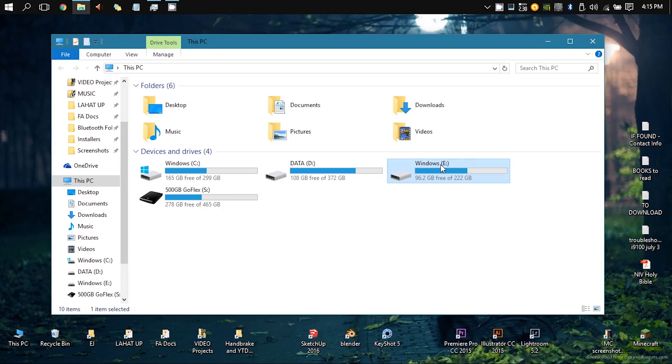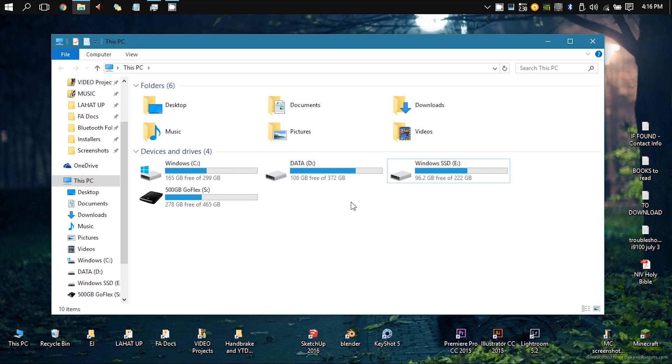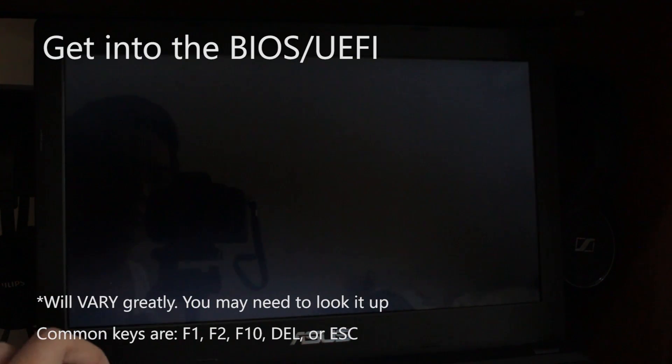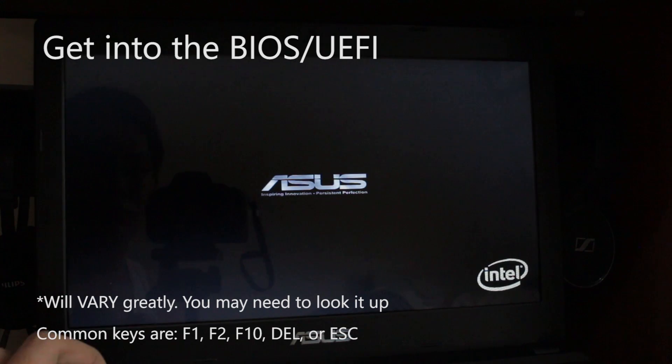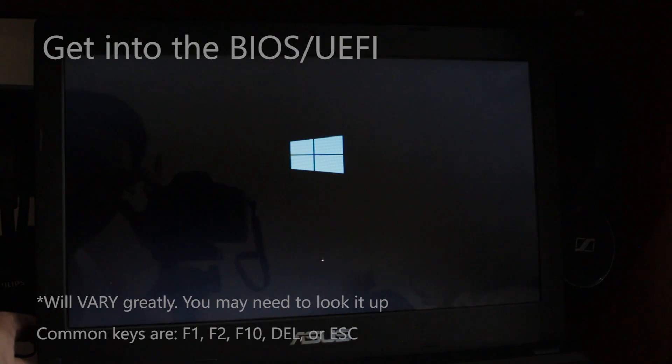After cloning, Windows will now see the new Windows partition, whatever label it's going to be. To avoid confusion, we're going to label it Windows SSD. This next step may vary by computer — in the case of Asus and Acer, you want to press F2 during startup. Other computers may require a different key, so you might need to look it up.